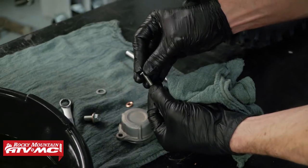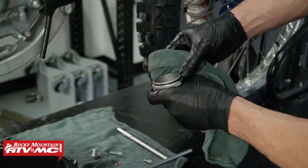Next we're going to replace our crush washers, inspect the o-ring, and clean all of the sealing surfaces.